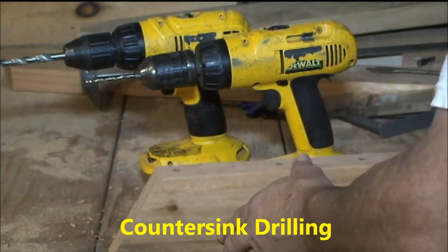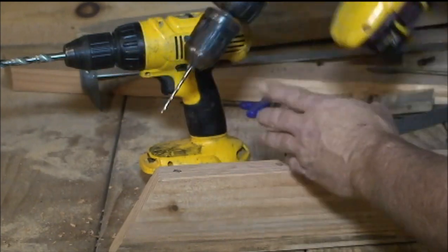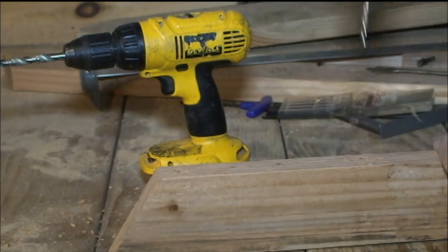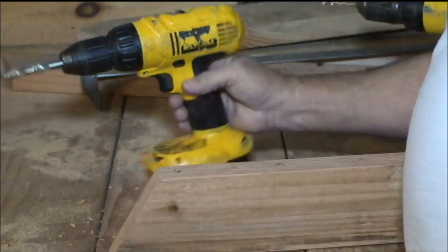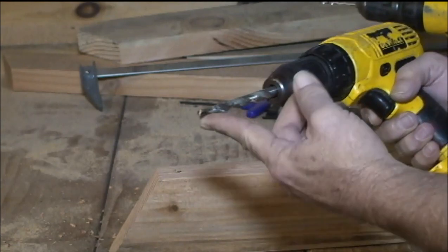These boards all need to be pre-drilled — you're going to have to countersink drill these. First we're going to start off with a smaller drill bit to make a pilot hole, then follow up with this larger bit. This bit needs to be wider than the screw head itself.